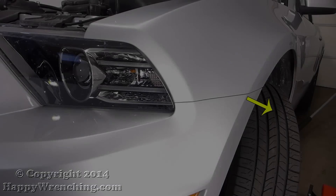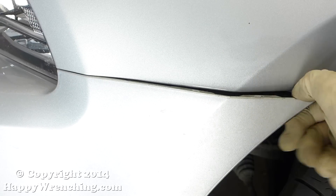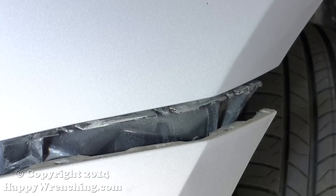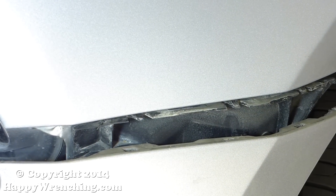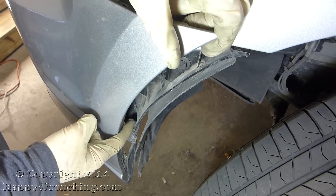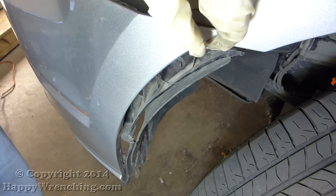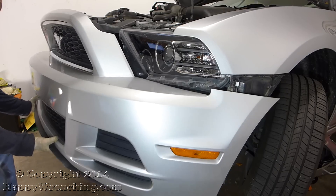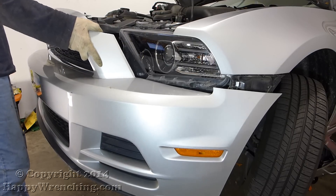Now all you have to do is grab the sides of the bumper and pull them towards you to disengage the clips. There are three clips that hold the sides of the bumper in place. On the side of the bumper there will be a plastic bracket — you want to pull the side far enough to clear that plastic bracket. After that, just grab the bottom of the bumper and rotate it up and out; that will disengage the center part and then you'll be able to take the whole thing out.